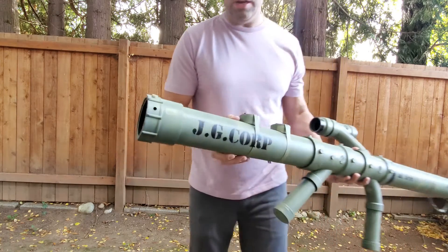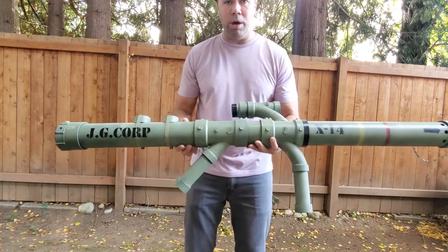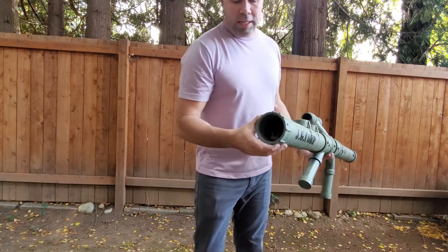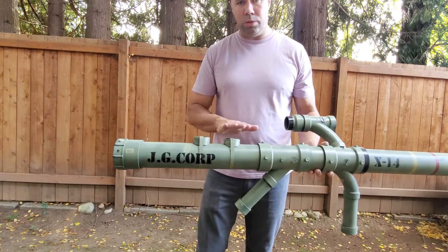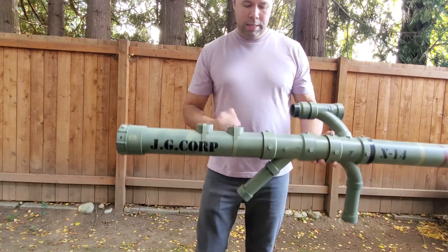Now this isn't obviously a real rocket launcher — this is designed to shoot Estes model rockets, which are the hobby store type rockets. I'm going to feed the rocket into the back here, add the igniter, and the launch button control box on top here, then run the cable to the back.